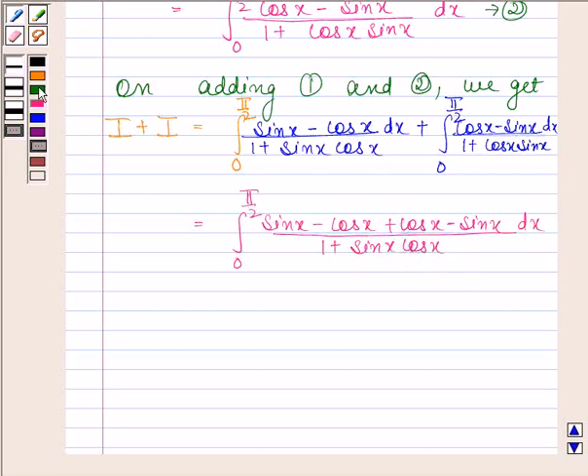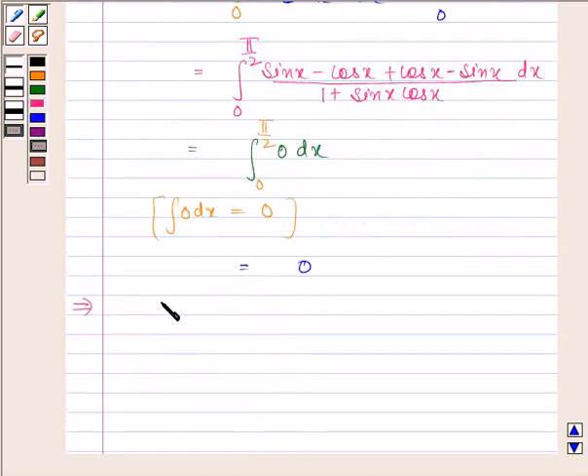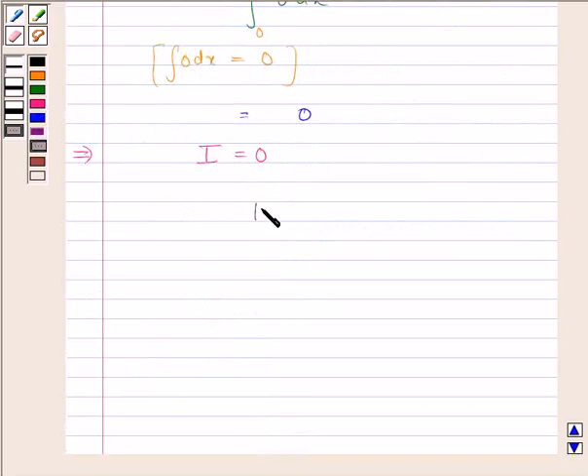Now the numerator sin x minus cos x plus cos x minus sin x simplifies to 0. So 2I is equal to 0, which implies I is equal to 0. Hence we have proved that the integral of (sin x minus cos x) divided by (1 plus sin x cos x) from 0 to pi by 2 is equal to 0.